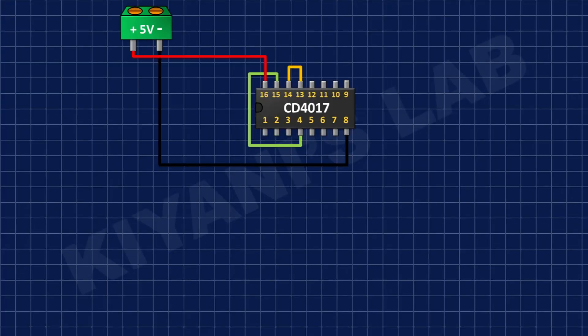After that, I'm gonna connect a 2-pin terminal block and connect its one pin to positive supply and its other pin to ground.